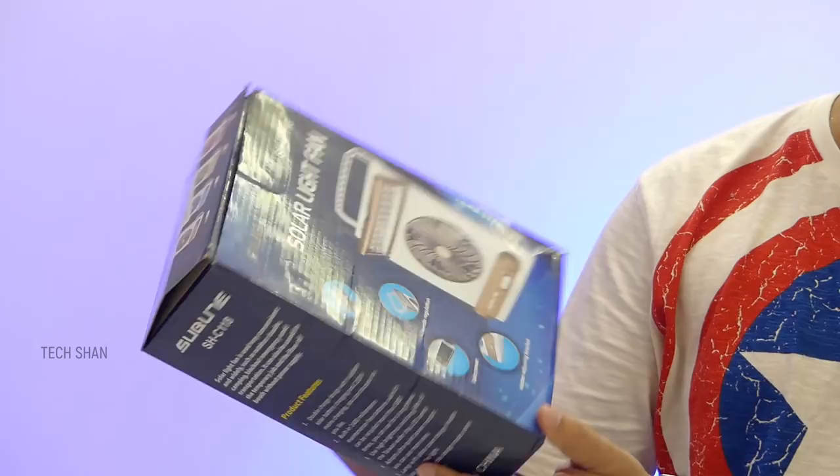Overall it has a plastic build — solid, lightweight, and compact. You also get a handle to carry it around easily and a base stand. A very useful product for elderly people and can make a good gift. Given power cuts, it's a must-have for all households.